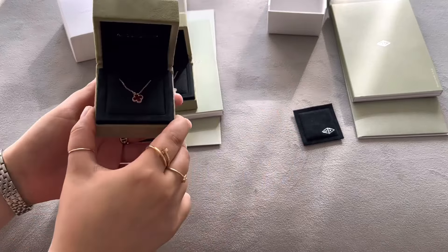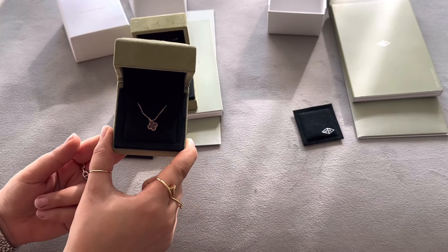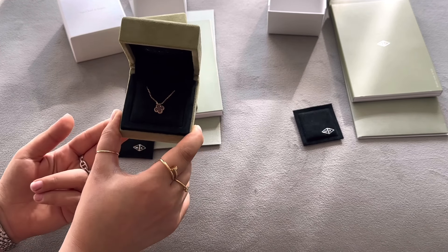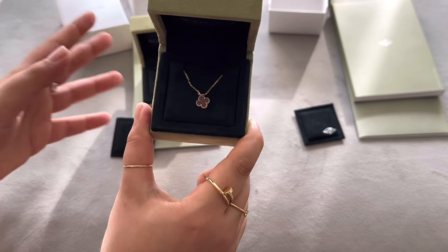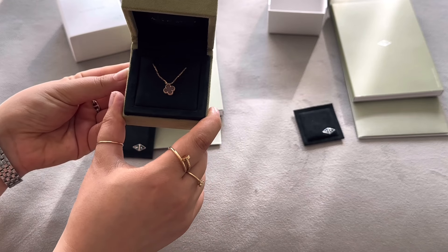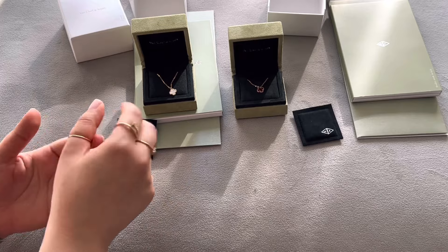I also want to talk about what the carnelian means. You can find it on the website — carnelian is a symbol of joy, happiness, and life. I think it's a really cool concept if you're buying this as a milestone gift; it would be a beautiful thing to explain along with it.